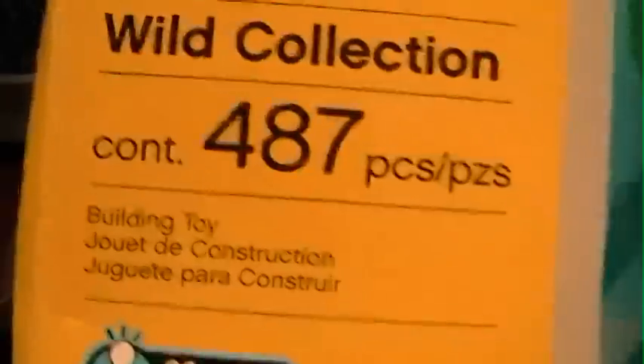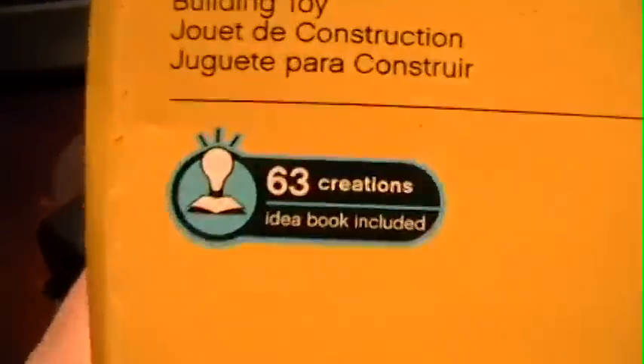It's the wild collection — 487 pieces. The key to this kit is that it builds 63 creations, with an idea book included. It builds a lot of models that have full instructions, but then it has a lot of little models that don't have any instructions at all.